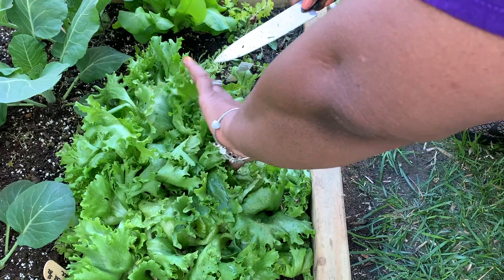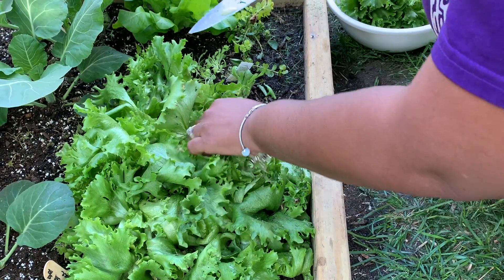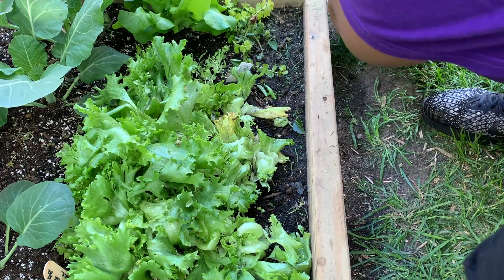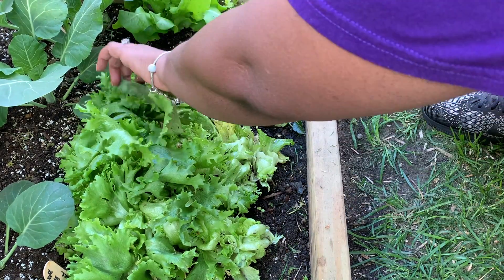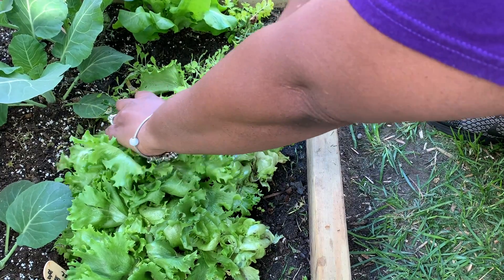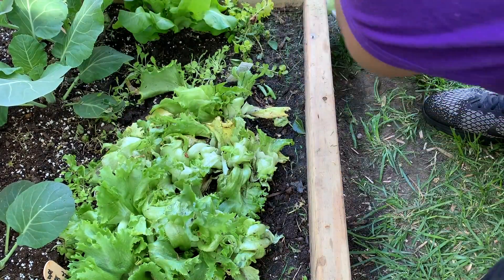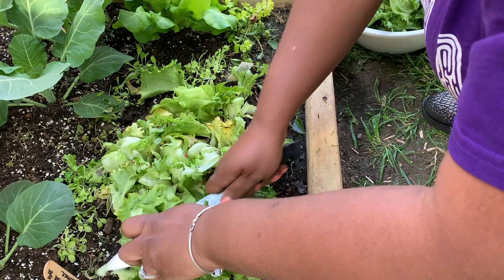When it budded, I'm gonna pour those dead ones out after I finish cutting. The buds fell in the bed and they got in my lettuce. So I figured I better come out here and harvest some, get this stuff cut back so that my salad bowl lettuce can get some sun and start doing its thing, because I planted it around this lettuce.